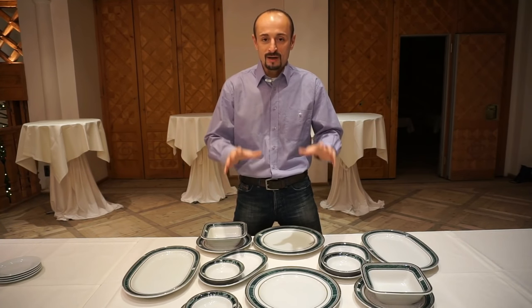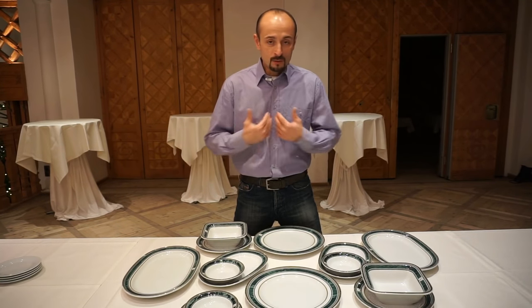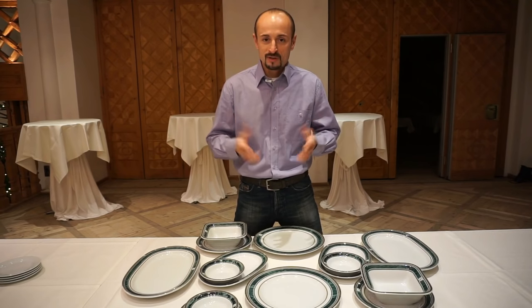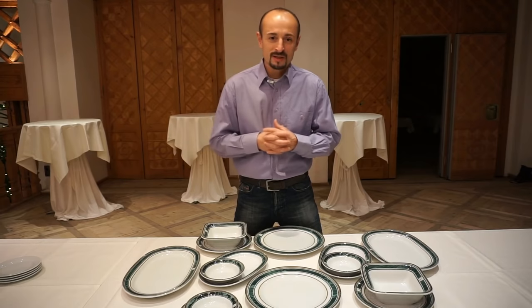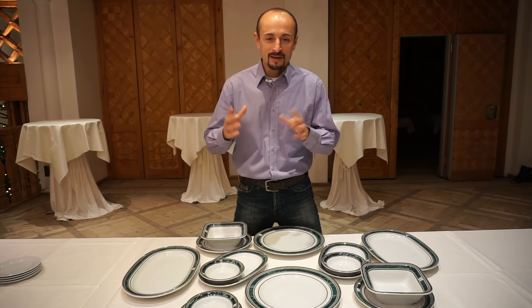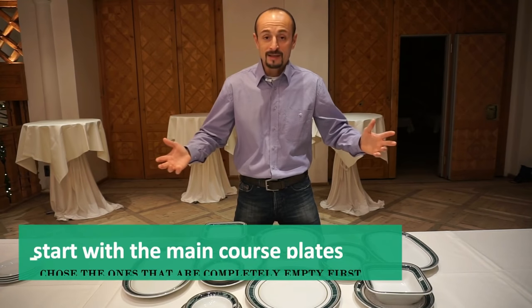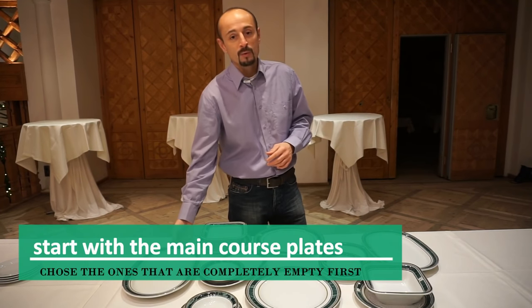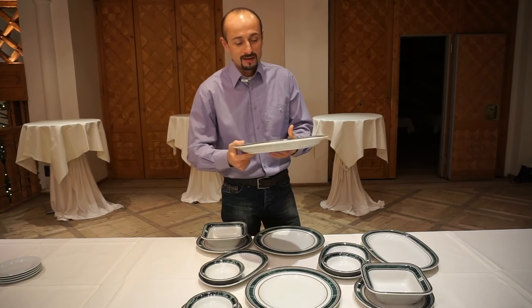When the guests are done and you have to buss the table, those are the plates that will be there. I will show you how I do it. I prefer to take all the plates at once — I don't need to make two trips to the kitchen. Come back, I'm wasting valuable time. So let's start.